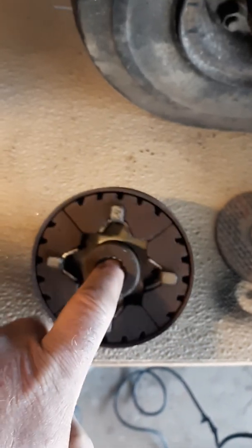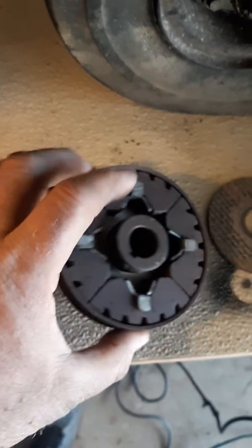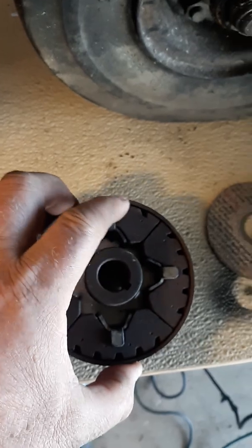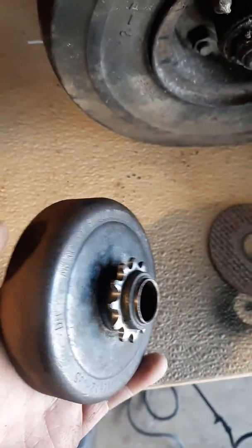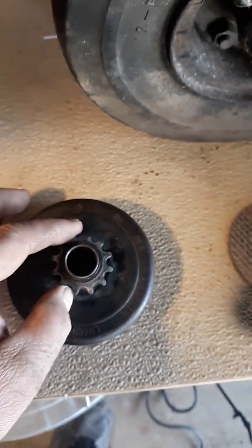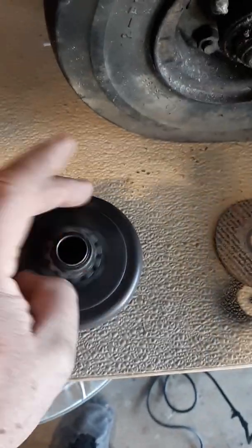For anybody that doesn't know how centrifugal clutches work, here's the backup one. When this part's spinning, it throws these weights out up against this. Right now it'll spin freely. The faster it spins, the more these weights slide out against this part right here, which locks it in place, which allows this outer unit to spin, which will drive your chain — runs to the rear sprocket on my dad's go-kart.